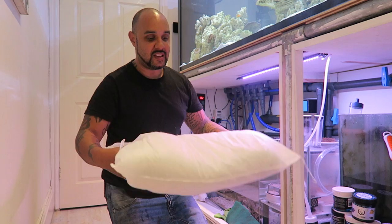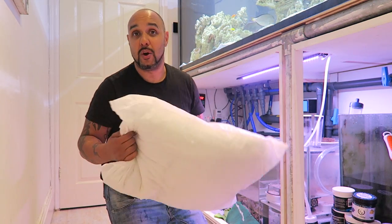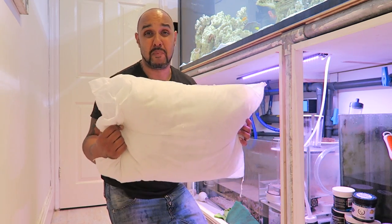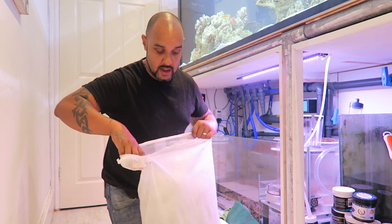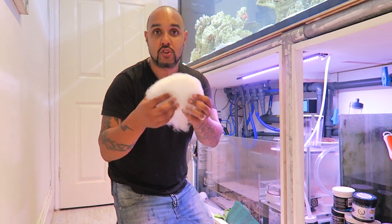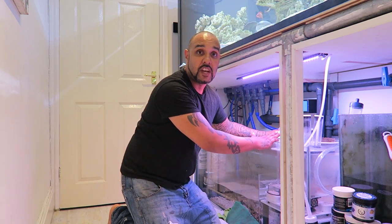For filter floss, what I use is a polyester pillow. I know some people think it's a good idea and some don't — whatever your opinions, it's completely up to you. But I do use polyester pillows because they last a very long time. Where I live I can buy two of these pillows for £3 and they'll last me probably six to twelve months, so it's definitely worth it for me. It's worked for me for well over a year now. All I do is rip some out of the pillow, damp it a bit so it's easier to use, and put it in the mechanical filtration area.